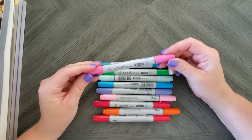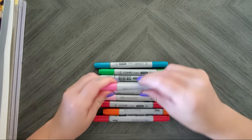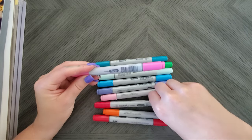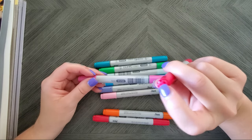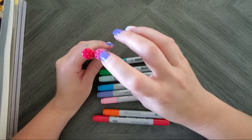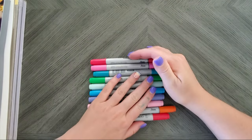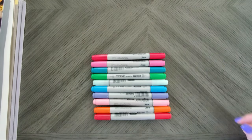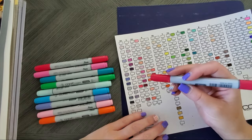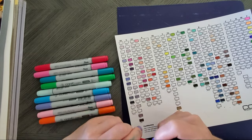The Ciao has the same brush nib and chisel nib — nothing's changed there. It is smaller, and the only thing is the name and number are on the side rather than printed on top like the Sketch, so when I put these in my marker storage it'll be a little annoying. There are stickers you can buy for the ends, but I'm just going to take a Sharpie and write the code. Let me show you the colors I've added and add them to my swatch chart. So I added Coral R35 — excuse the paint, I'm painting some storage boxes.